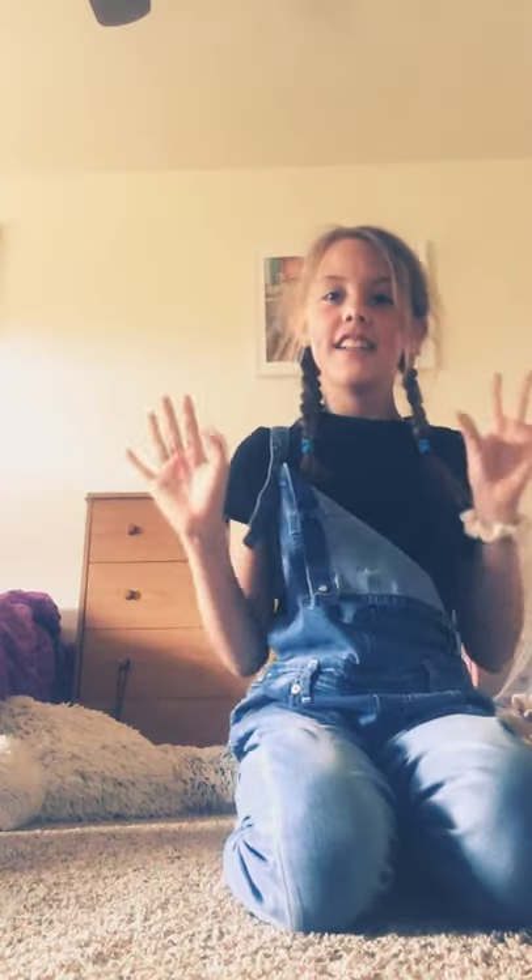Hey guys, welcome back to my YouTube channel! Today I'm going to be with a special guest — Morgan. We're going to do two-person yoga poses, training, whatever you want to call it. This is the first pose because I don't know what poses you picked.